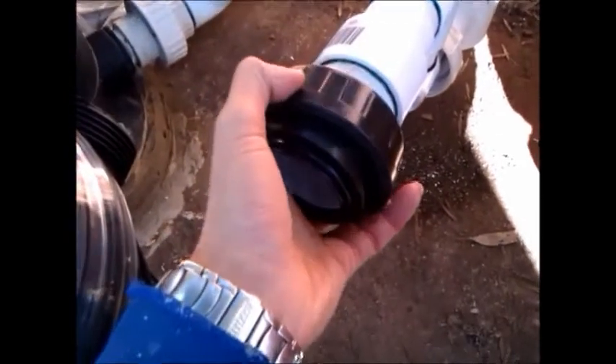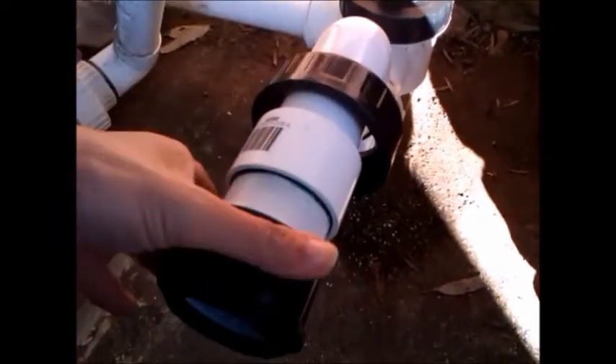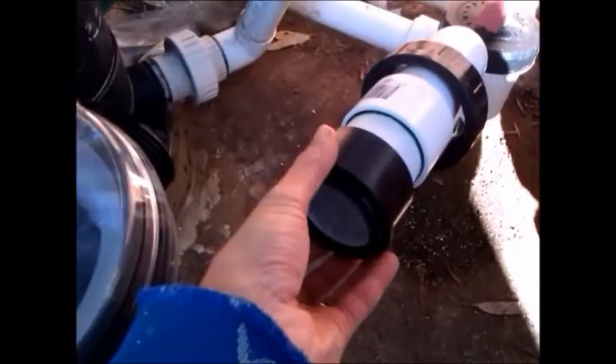Before we glue the last bit — the pump attachment — you need to make sure that the locking nut of the pump is already inside the pipe. Thread it in and put it inside first. That piece has to be inside before you glue this bit. If you forget, you'll have trouble.